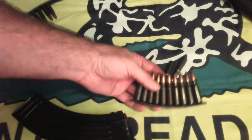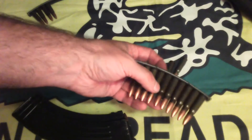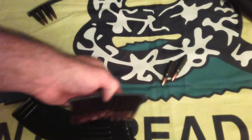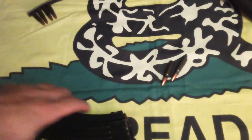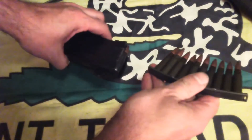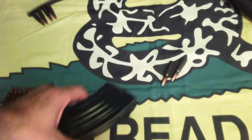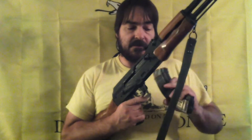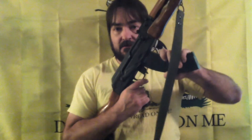Ammunition can sometimes be found, or is sometimes issued, on stripper clips or chargers. This is the standard charger for the SKS carbine, the predecessor of the Kalashnikov in service, though the designs are not directly related. Like the AR-15, adapters are available to mount the charger on top of the magazine for fast loading. When loaded, the magazine is inserted into the well front first, where it pivots and rocks up to lock in place.